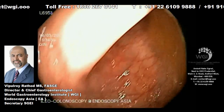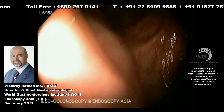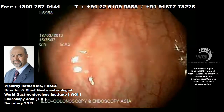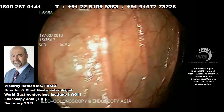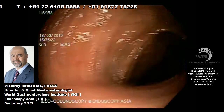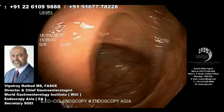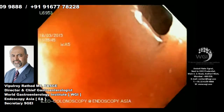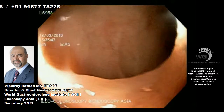Once again, there is no obvious pathology surrounding this, hence we continue our hunt for the iron deficiency anemia noted in this elderly lady. Over here you see a bluish hue, which could signify either the splenic or the liver shadows, which would appear as a bluish hue and signify where you are.